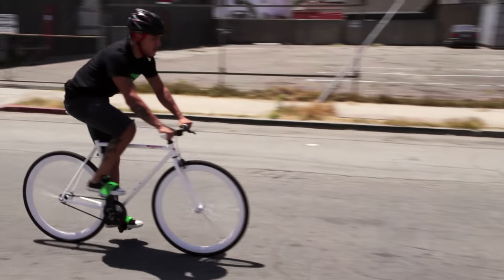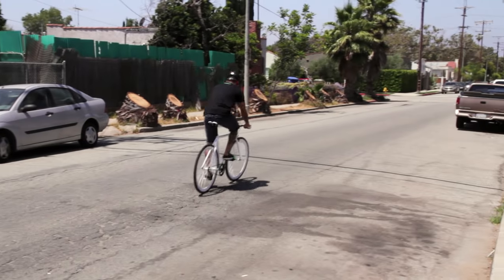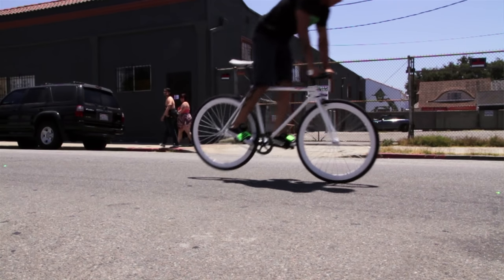First, the skip stop. This is a technique where you skip on your rear wheel, gradually slowing you down. When you land, the bike skips and reduces speed. Put a few of these together and you just saved yourself from crashing into that parked car.